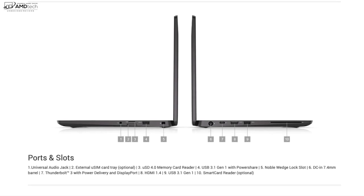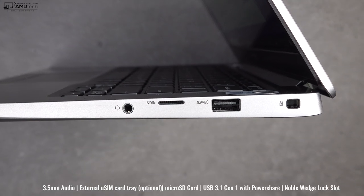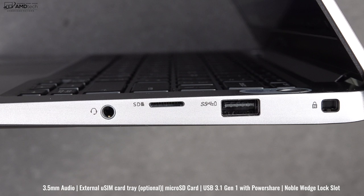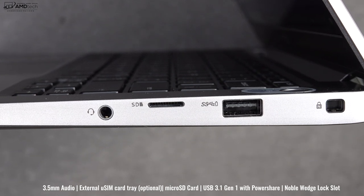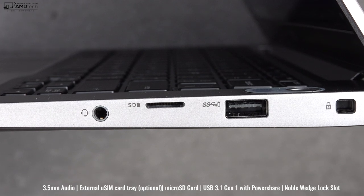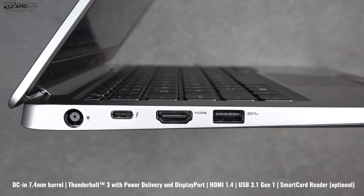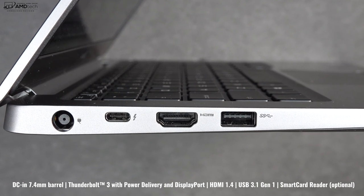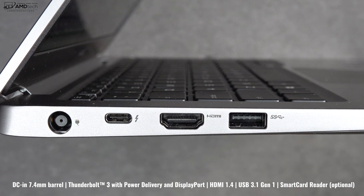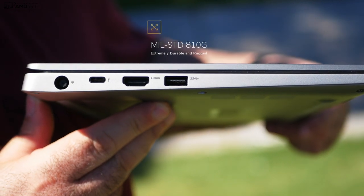When it comes to ports, I'm not disappointed — there's a pretty good port selection. On the right side: a 3.5mm audio jack, a micro SD card slot, an optional LTE SIM tray, a USB-A 3.1, and a Noble lock port. On the left side: the power port, a Thunderbolt 3 port, HDMI 1.4, a USB-A 3.1, and an optional smart card reader slot. It also has a MIL-STD 810G rating, making it extremely durable.